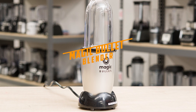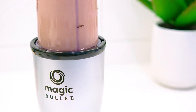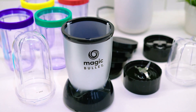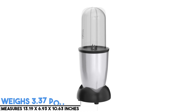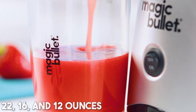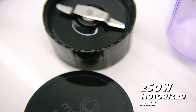At number four, it's the Magic Bullet Blender. This hard-working machine does more than whirl smoothies — it also chops salsas, mixes batters, whips eggs, and grinds nuts for maximum versatility. This product weighs 3.37 pounds, measures 13.19 by 6.93 by 10.63 inches, and features a capacity of 22, 16, and 12 ounces, along with a power consumption of 250 watts.